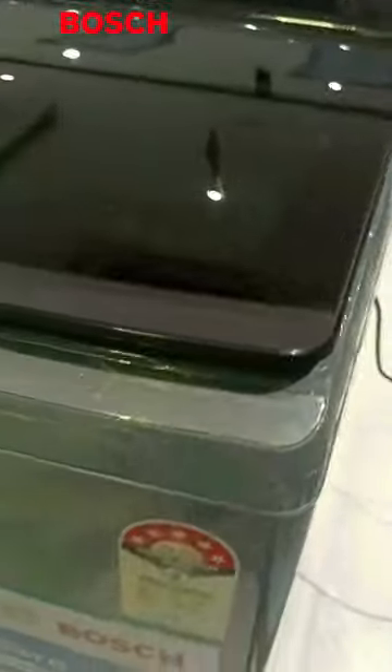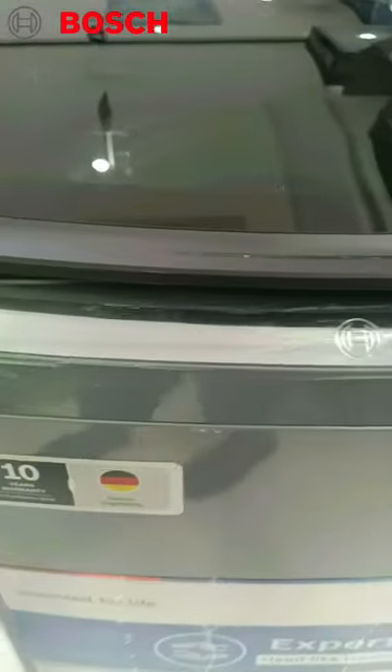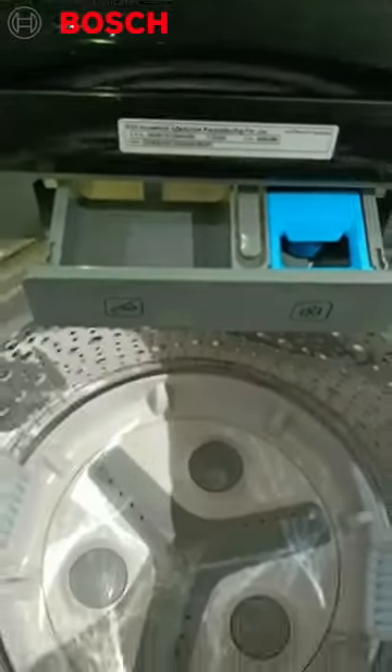This is the bezel on the side, a little curve, a very premium look. This is your EcoSilence 7 kg. This is your expert gear. This is your base — you don't need to put a stand. This is your detergent, you can put a liquid on both sides.